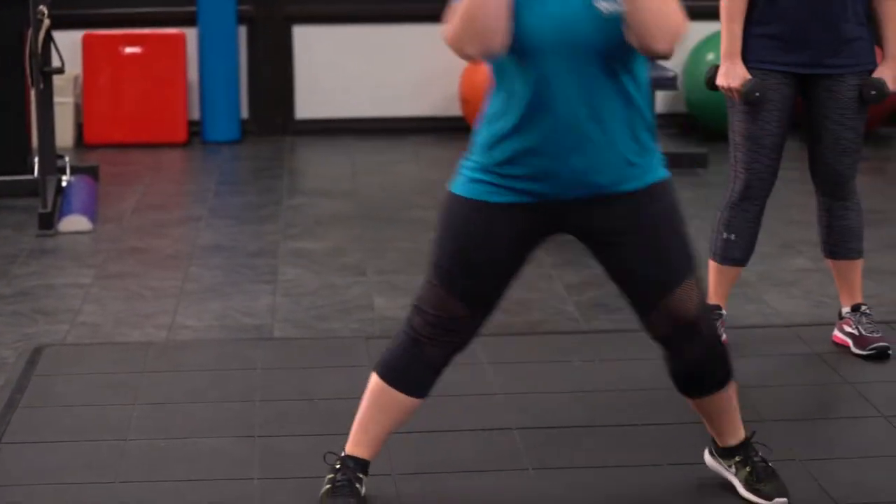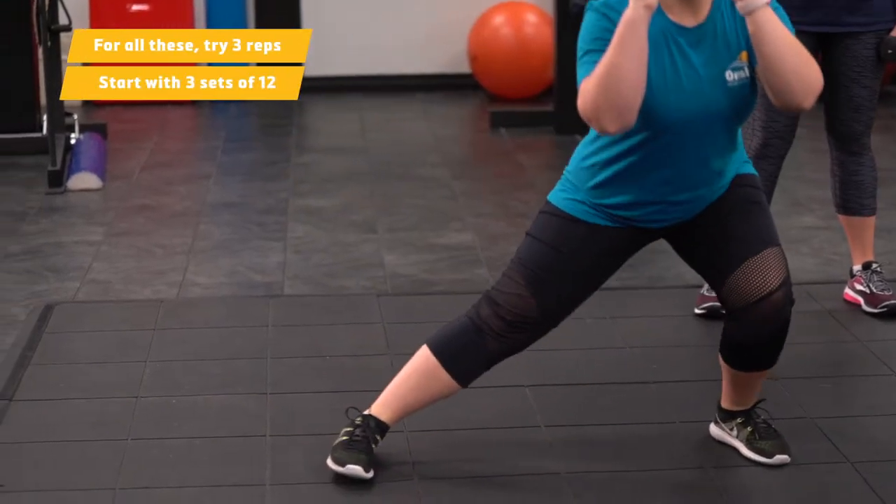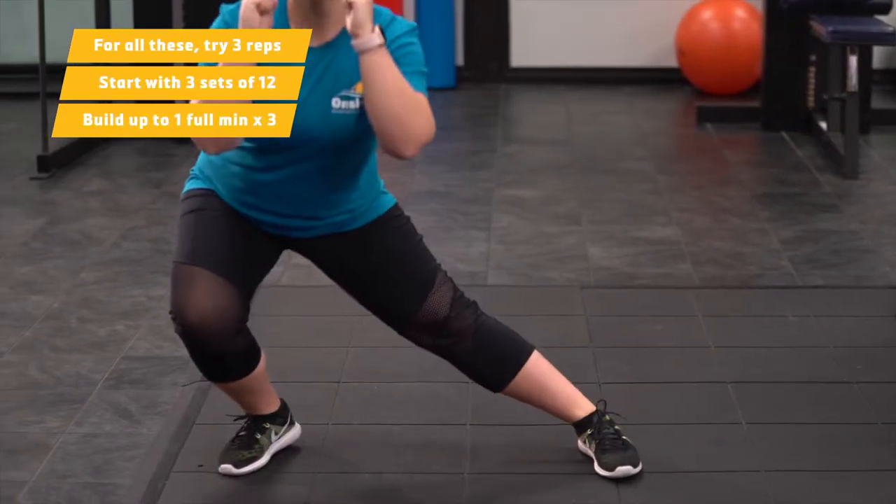Kayla will be demonstrating the easy modification. She is not using weights today. Keep your back straight and with light landing.